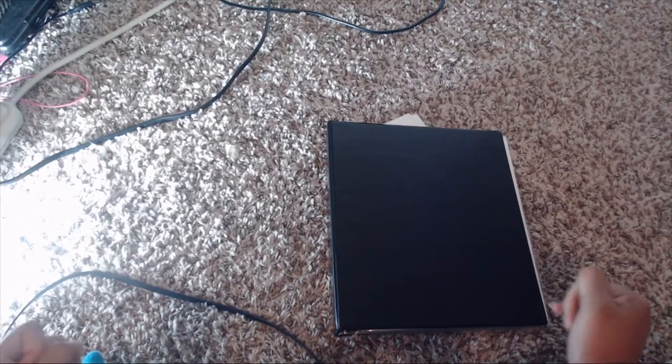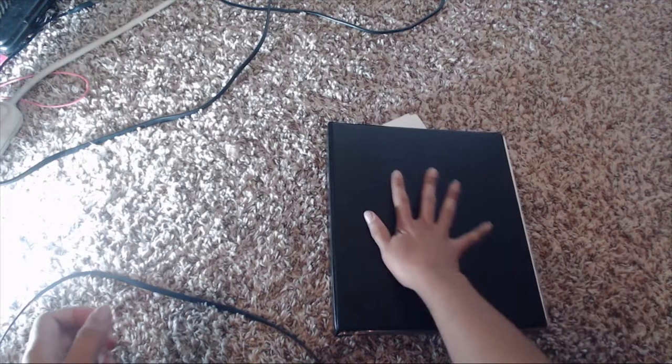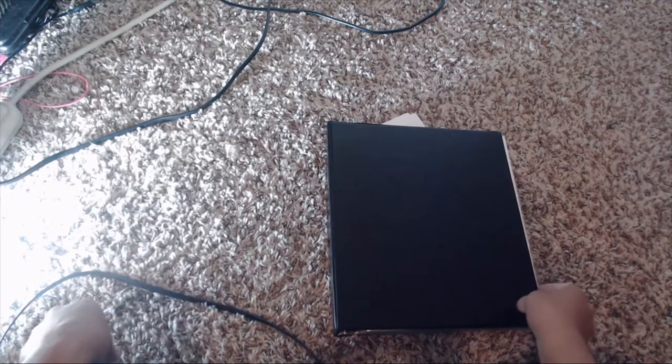Hey, this is Ashley and you guys are watching Ashley Epidemic. Today I'm going to be going through one of my binders. Happy Vlogmas!